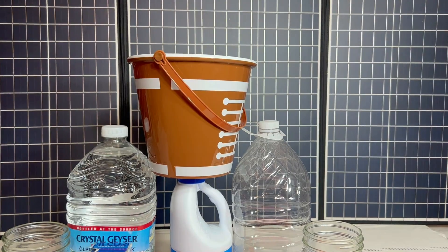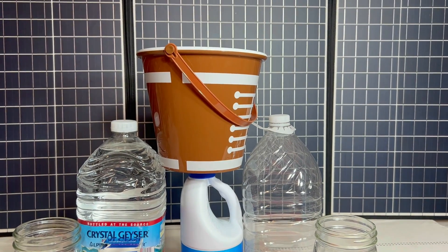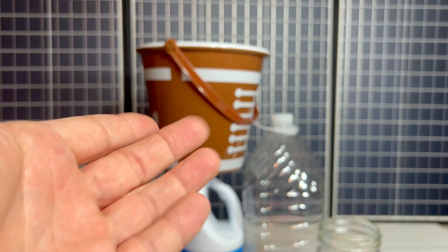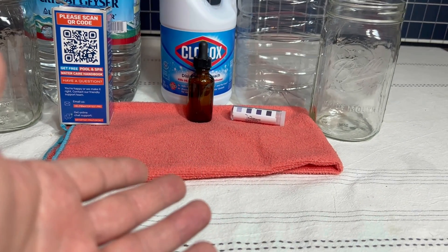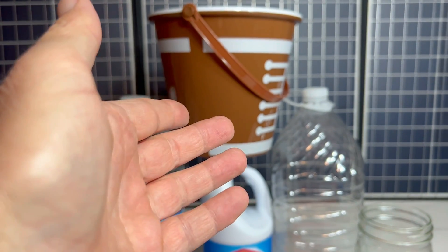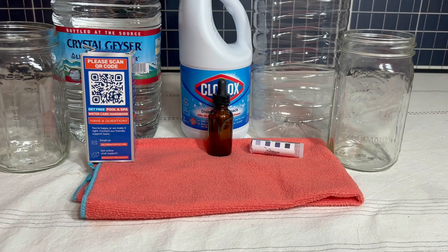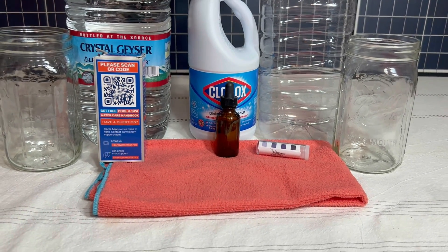Now let's look at the items in the kit. The first item is some kind of a container to get water in. But if you're going to collect rainwater, you're going to want a much larger container than a one gallon bucket. The next item is going to be some kind of a cloth — something you can pour the untreated water through in order to do that first round of filtering to get the large debris and so forth out of it.